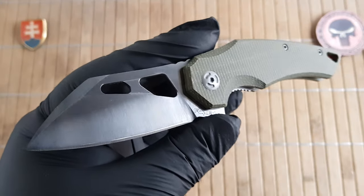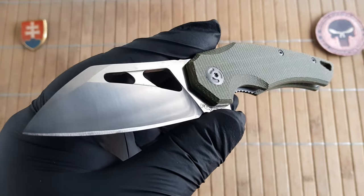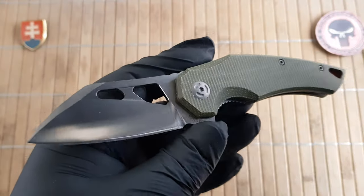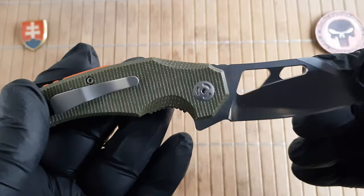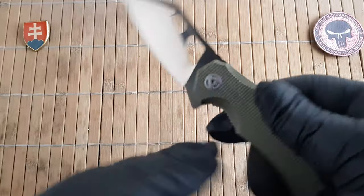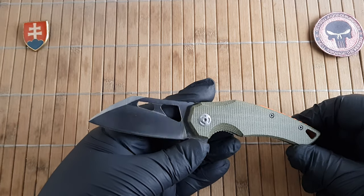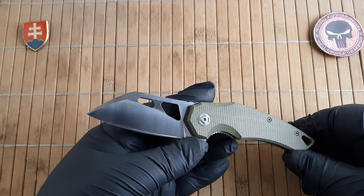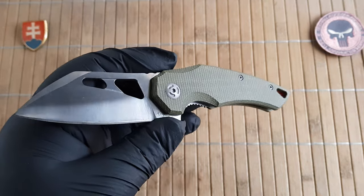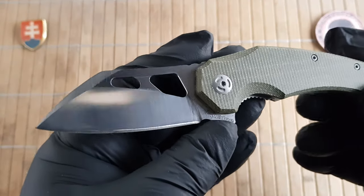The weight comes in at 89.5 grams or 3.1 ounces. These are listed as made by Fox Cutlery Italy, but I strongly advise not taking that information as valid — it was only stated on the site where I purchased the knife, and this is a budget-oriented sub-brand. Pricing was 23 euros; I would expect these to go for under 50 dollars in the US, depending on taxes and import fees. I would say these are made in China.